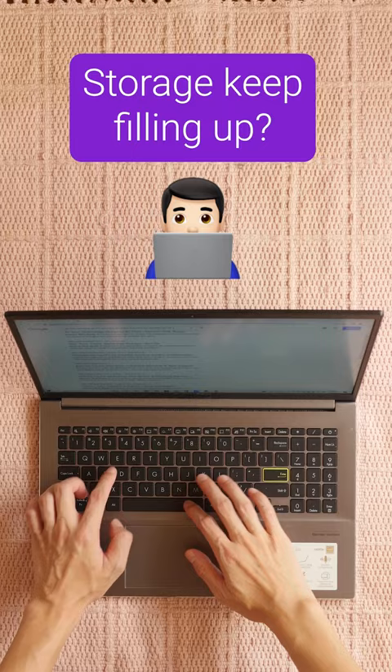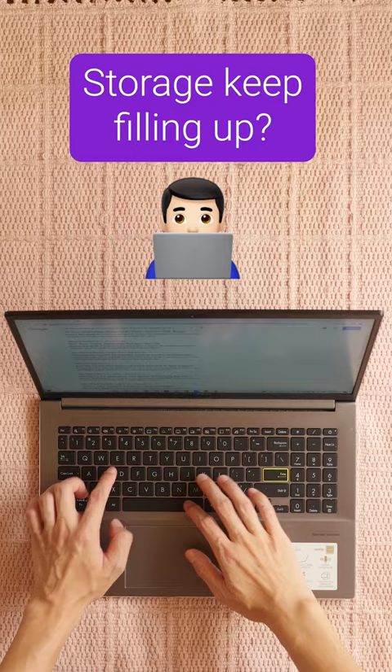Are you a power user who fills up storage on your device quickly? Try working off an external hard drive. You'll save the hassle of deleting or moving files around your laptop.